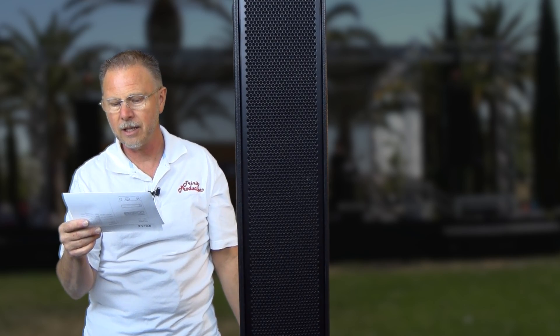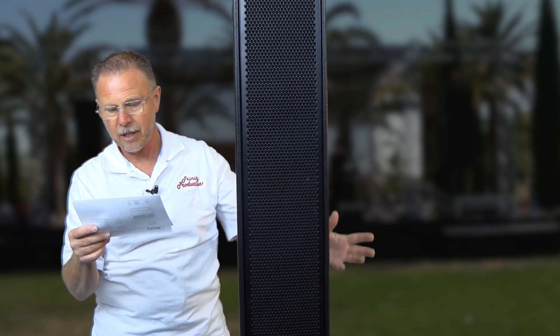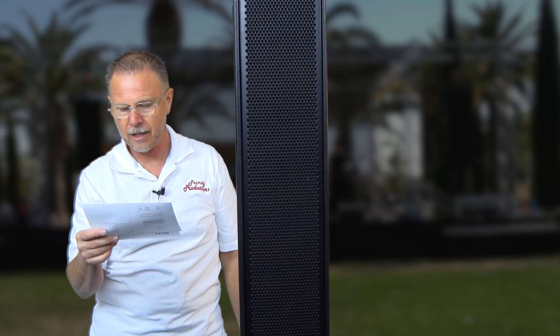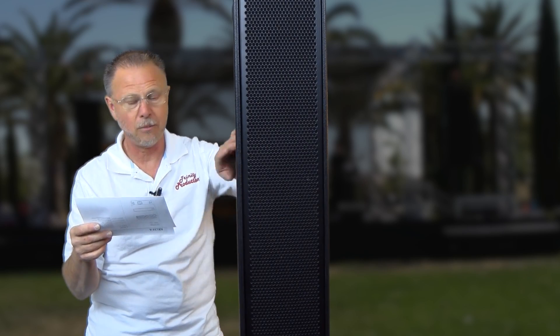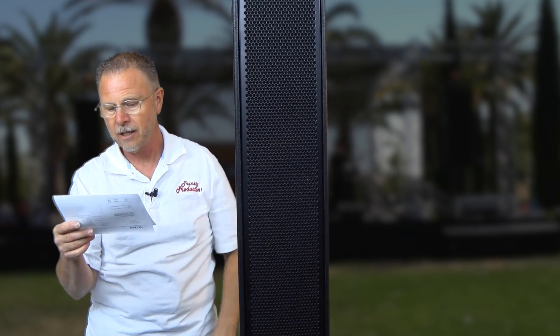It's got PowerCon in and out. Height-wise it is almost 42 inches tall, width-wise just about eight inches, depth is almost 11 inches front to back, slightly tapered. The cabinet is wood with M10 mounting fly points and handles on both sides. It has a pole mount cap and is all black. Weight-wise, almost 60 pounds. With that said, we're going to go ahead and pull the grill and get into this.